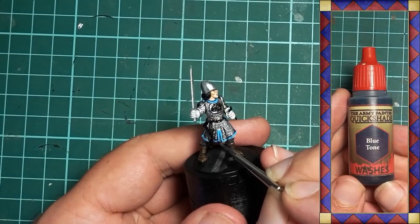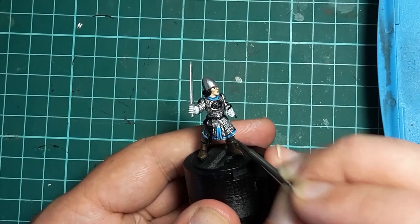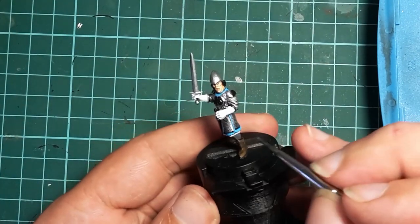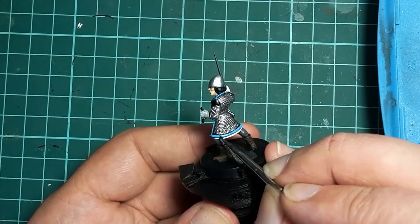When that's done, Army Painter Blue Tone is used to add a little shading around the studs or rivets and ensure the split up the middle is well defined. You don't need much to do this — just a quick pass over the rivet is enough.